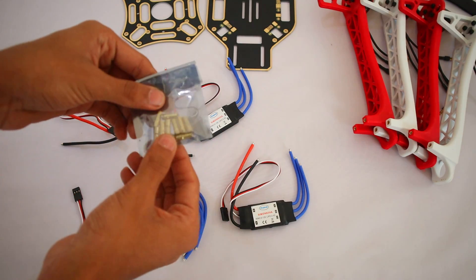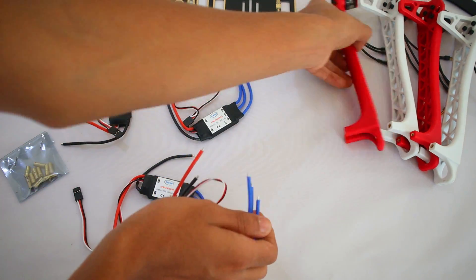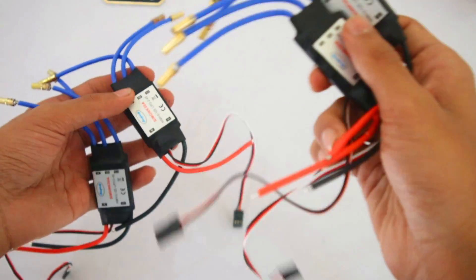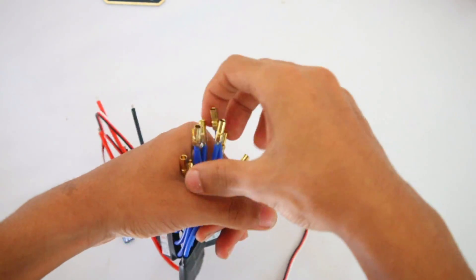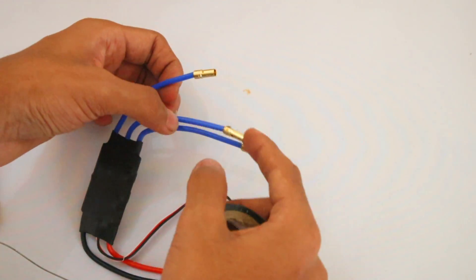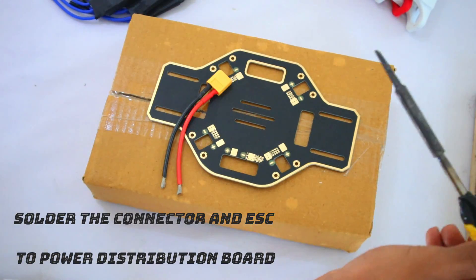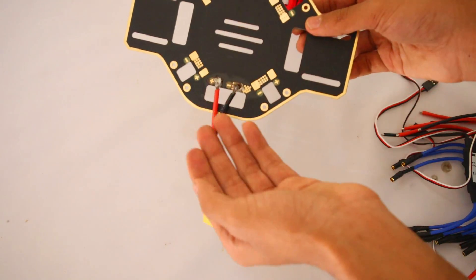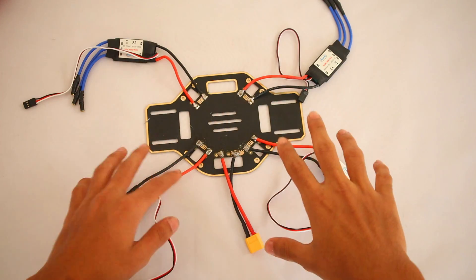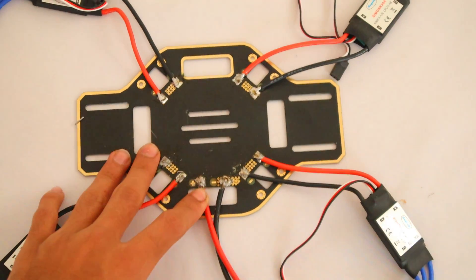Now we need to solder these bullet connectors to the ESCs, because these come with the bullet connectors. Soldering these connectors is really, really hard — it took about 30 minutes just to complete all of them. I am also going to be covering the exposed parts with electrical tape. I've put the insulation tape — it's not the best but it works. I also soldered the battery connector. Now the next step is to solder all four ESCs. As you can see, I have soldered all the ESCs — it's not the best but I did my best.